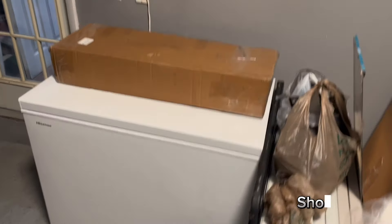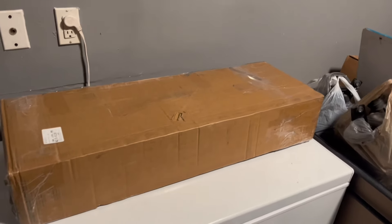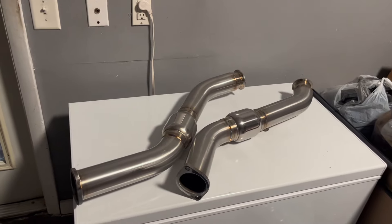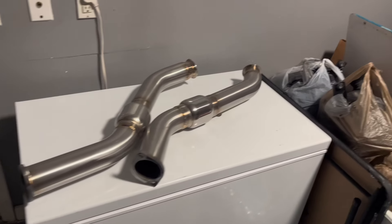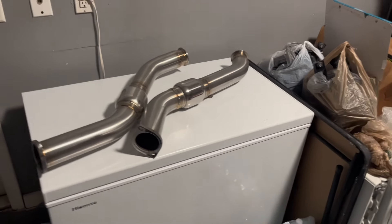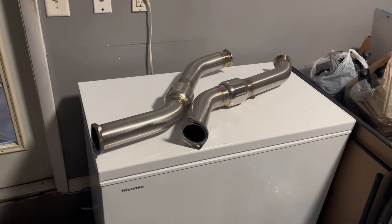My car's been at the dealership but finally something came in for the exhaust — the down pipes. I'm gonna open this up and show y'all how they look. Hopefully the y-pipe comes in this weekend. I wanted resonated down pipes because — I may have posted about this before — it's gonna be resonated full down pipes to a resonated y-pipe, all three inch, then to a three and a half inch titanium single exit with a five-inch tip. I'll include a clip in this video so y'all can hear how it'll sound.